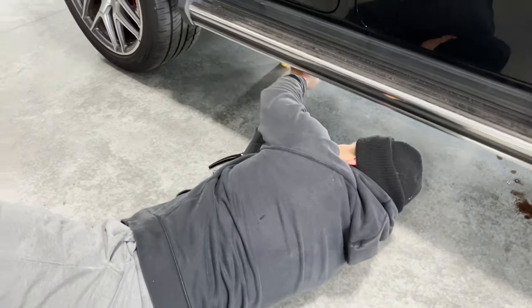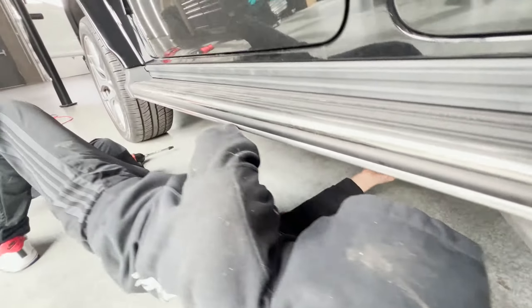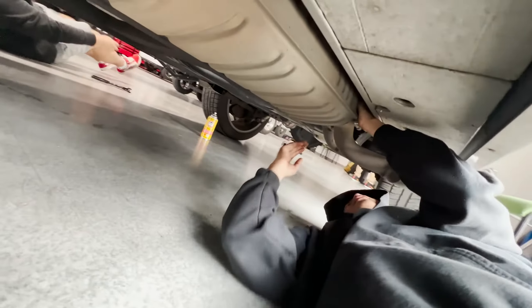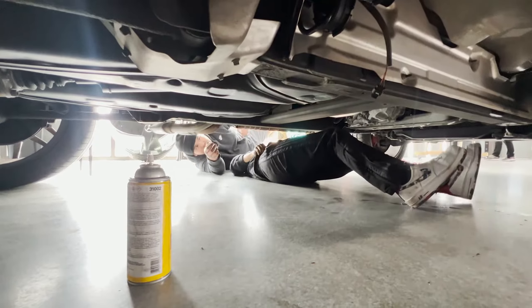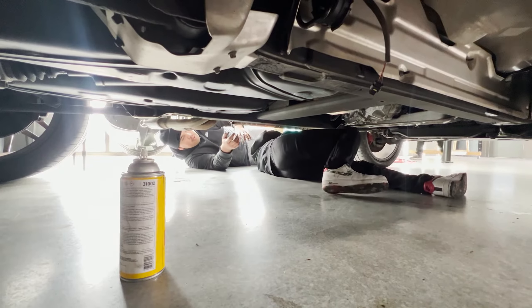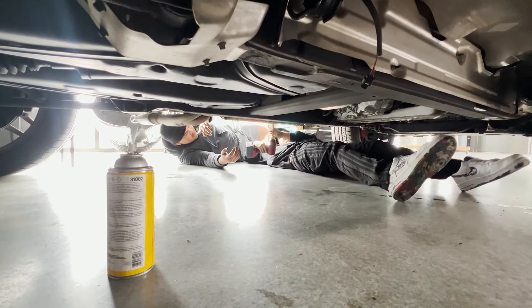We're not a mechanic. Getting up close and personal here. It was easier when we had leverage when we took this clamp out, so I think we should do that. I just want to take off the flanges.